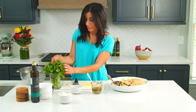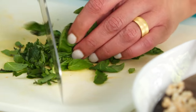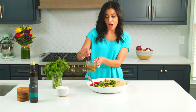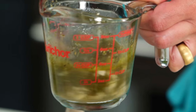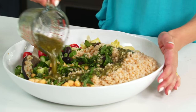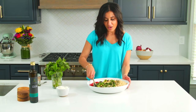Basil always makes everything better — just chop away into ribbons and add that into the salad bowl. Give the dressing a quick whisk to wake everything up and make sure it's well combined. Let's dress this baby up. Magic. Give it a quick toss.